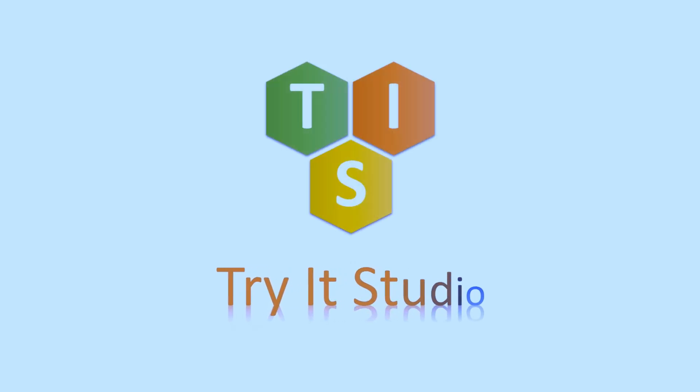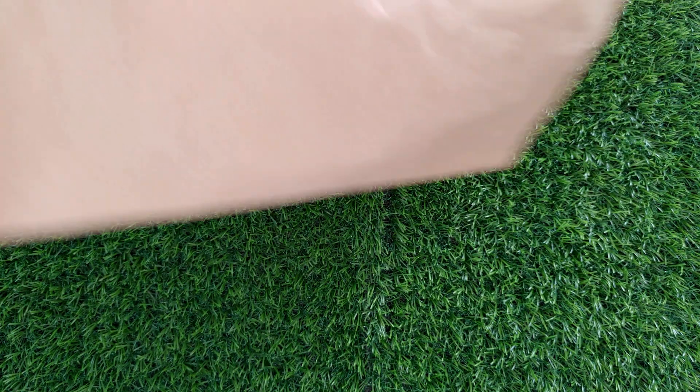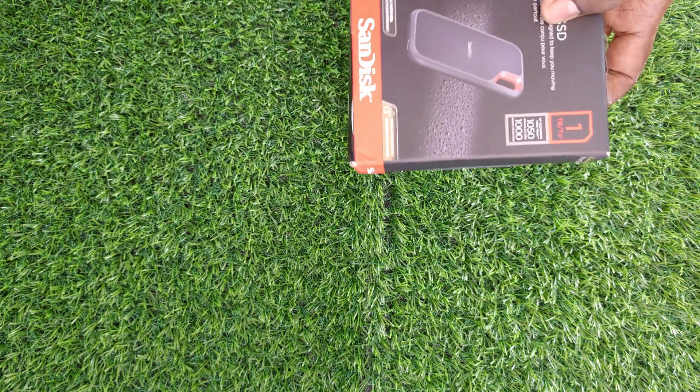Hi, welcome to my channel. In this video, I am going to unbox and review the SanDisk Extreme Portable SSD.